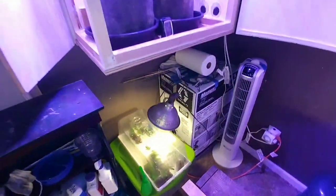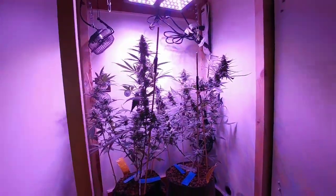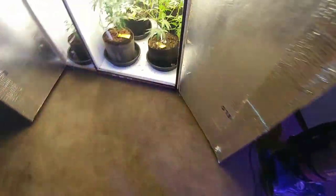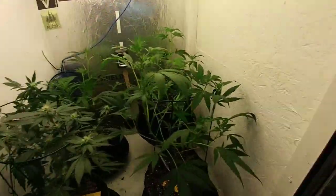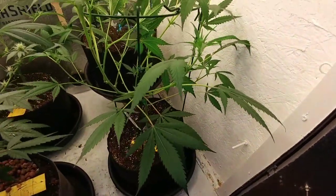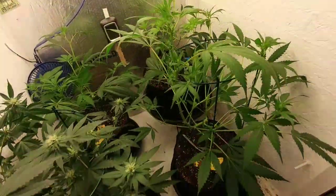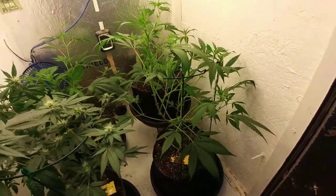Like I explained before, I'm trying to phase out the girl scout cookies — it's not really doing it a whole lot for me. Coming in here, I took off some huge fan leaves when I was defoliating.